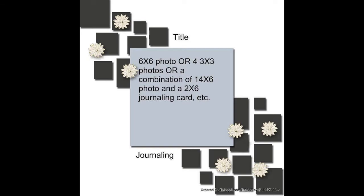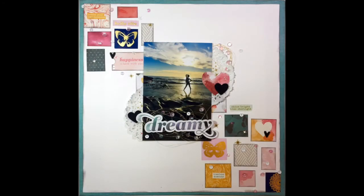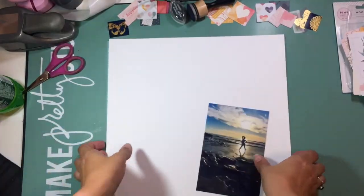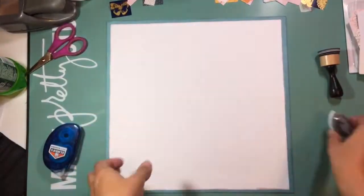Hi guys, it's Christina from Redefine Creative and I am back with another Wacky Wednesday for Spiegel Mom Scraps. This is the sketch we are using this week, which was designed by Sarah Scraps, also on the Spiegel Mom Scraps design team. And we are partnering up this month with Let's Get Sketchy, another design team that works with sketches.